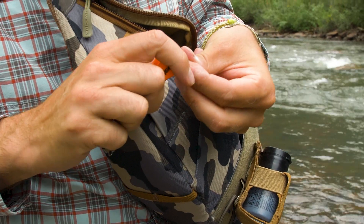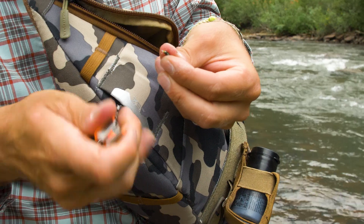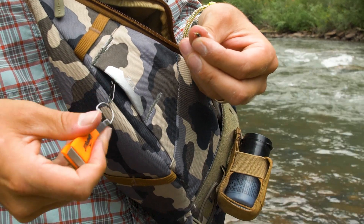These Zero Sweep ports are great because I can just clip, throw it behind me, and keep fishing — and they're not tomahawking around.